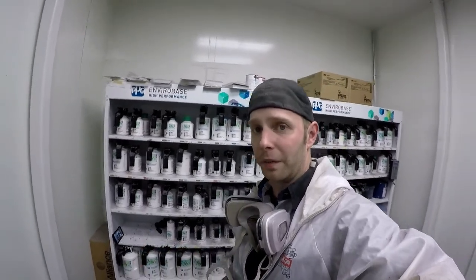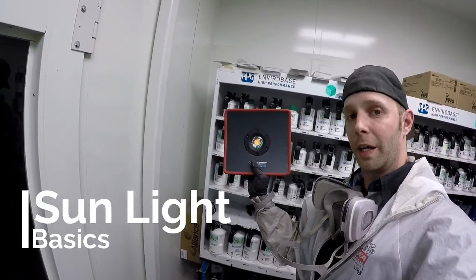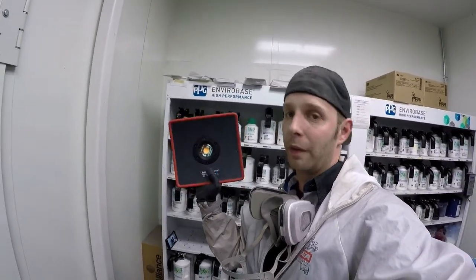In a couple of my videos, you might have seen during the time lapses of the painting the lights go out and me walking around with what looks like a flashlight. You might have wondered what that is — this is a sunlight. What it does is it gives me the ability to see what the paint will actually look like in sunlight or a very good replica thereof. We're supposed to have the lights out, then turn on this light — and this lets me get a very good representation of how the color will look in real light. This allows me to see how my blend edge is, to make sure that I have no areas with no coverage, which means I'm ready for clear coat.